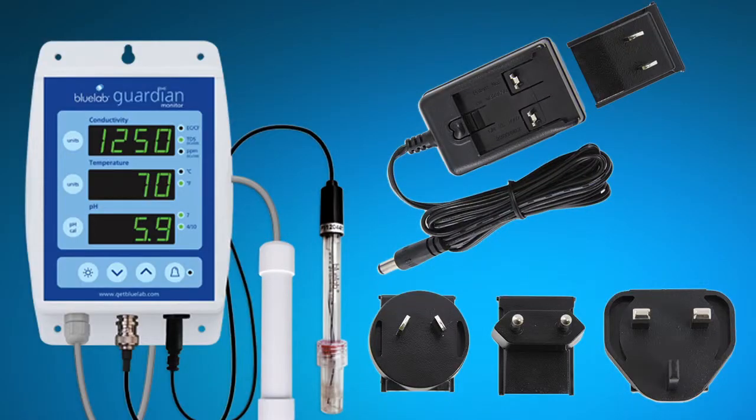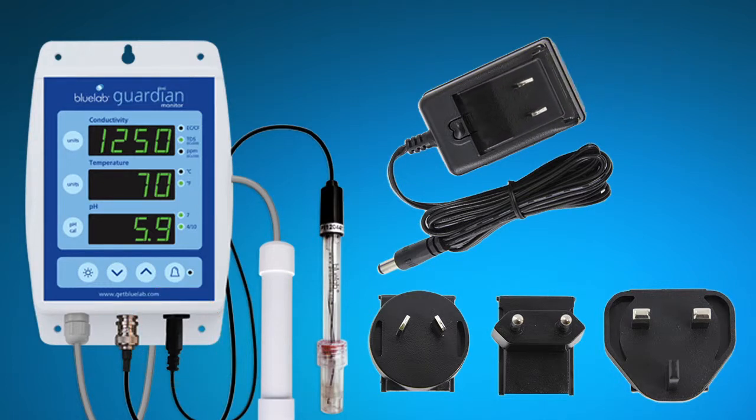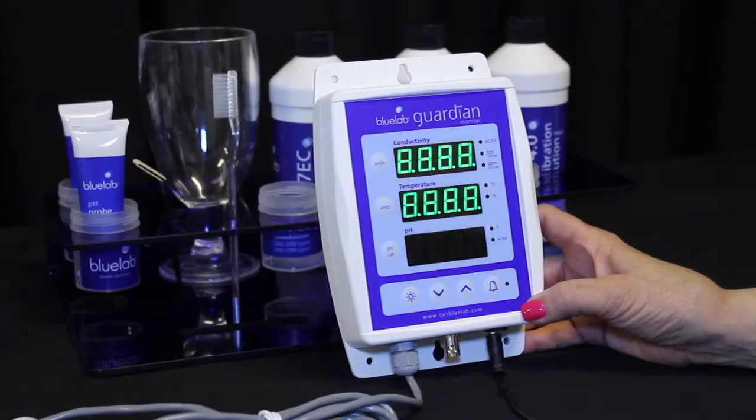To set up the power supply, attach the AC plug to the jack labeled power input. Next, slide the plug adapter you need onto the power supply. Plug the power supply into an electrical outlet, and wait for the Guardian Monitor to complete the display test sequence.